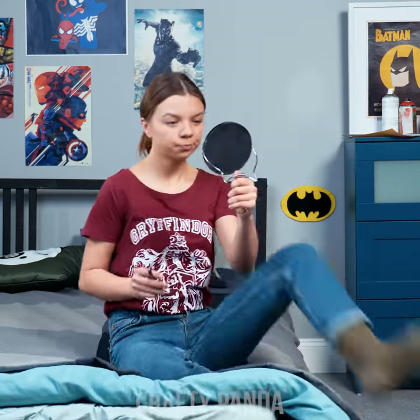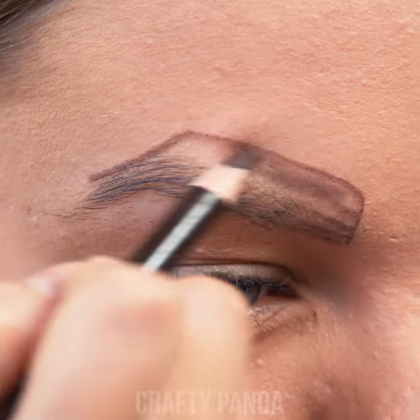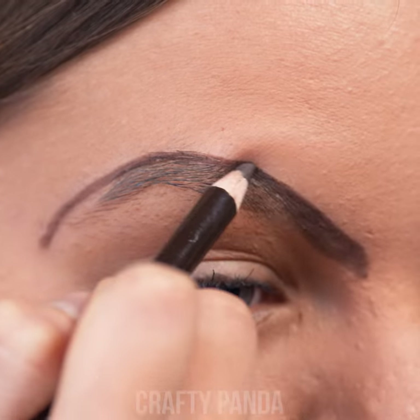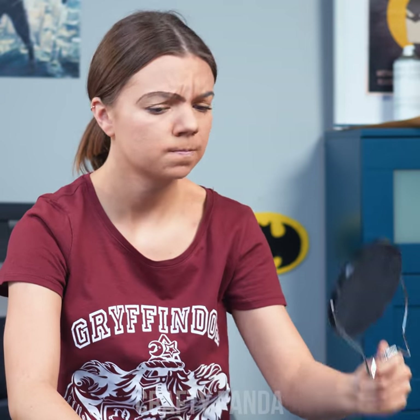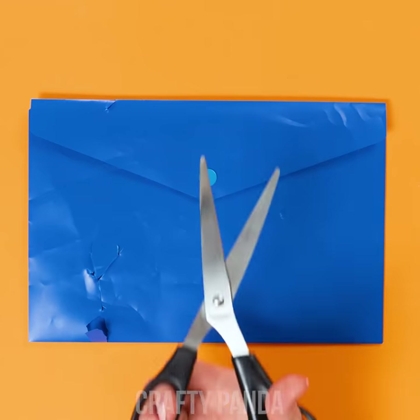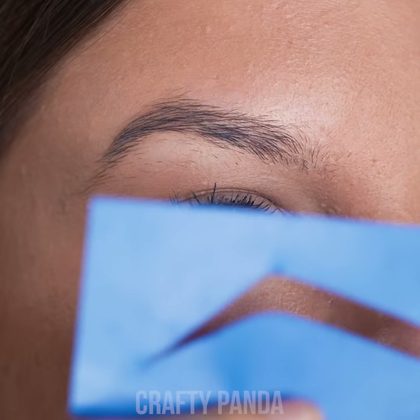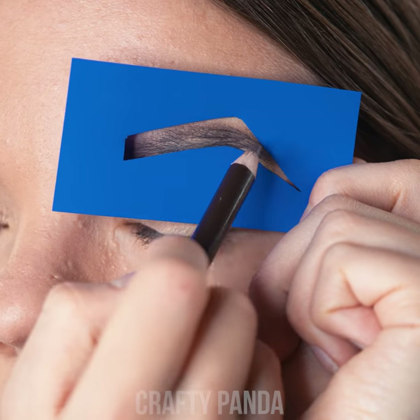Another day, another makeup challenge! Emma is about to draw her eyebrows for the first time and give them a sharper look. She'll need an eyebrow pencil for that. One try after another and all of her attempts have left her with sad-looking eyebrows. No worries, Emma — you're smart enough to figure out an alternative. Grab a worn-off polypropylene folder and cut out a small stencil of the desired eyebrow shape — you can find many different brow shapes online. Now place the stencil over your eyebrow and use a pencil to draw them out. Wow, girl! Those eyebrows are sharp! I love it!